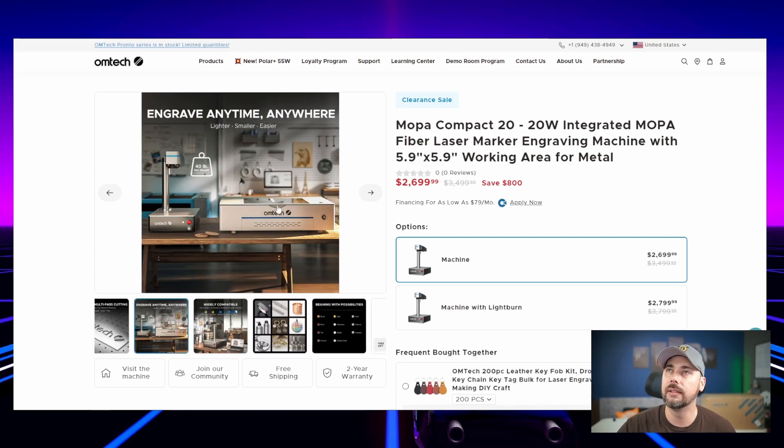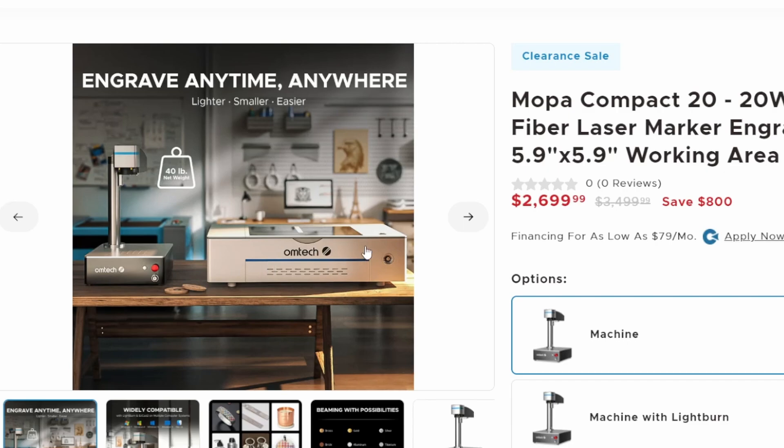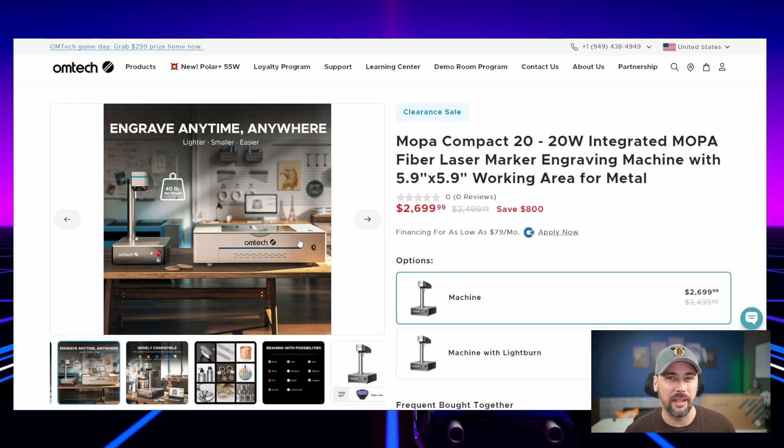I used to have one of these big square machines — it was a CO2 laser, kind of janky. I bought it used and the guy had already modified it a lot; I modified it more so I could do things like laser on cups. That machine was slow but super powerful — it was a K40, a 40-watt laser. This one's a 20-watt laser, but it's super fast.